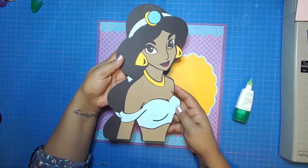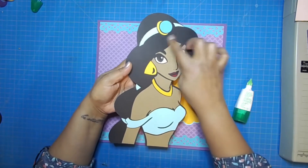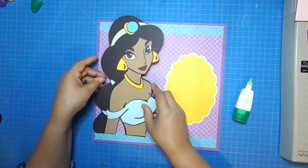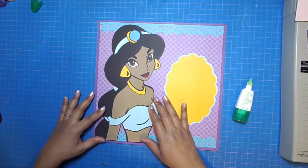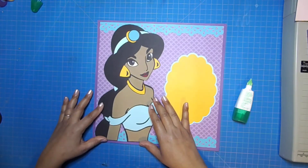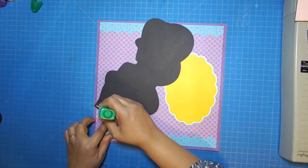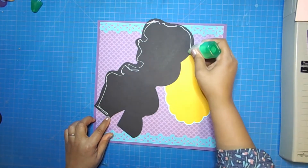Next I'm going to add my beautiful Jasmine. I love the way this paper piece came out — all of the pieces were easy to put together. She has this beautiful hairstyle and beautiful jewelry, and I think it goes really well with the purple and gold. She's going to go on the left because she's facing inward to the right, and I'll attach her with some Mono Multi Glue as well.